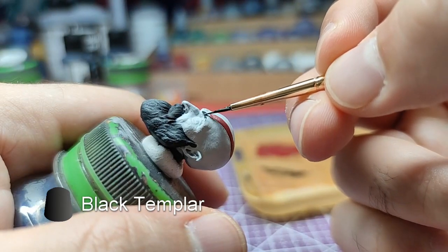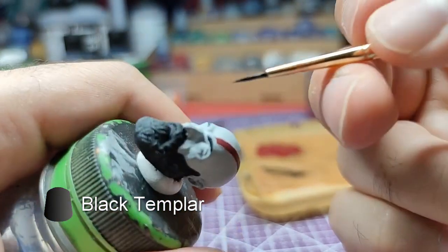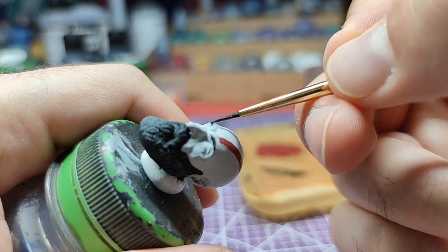Adding a few more details on the face, like eyebrows, using black templar.